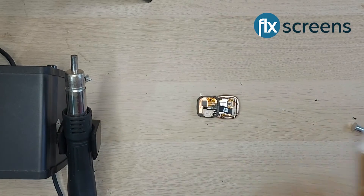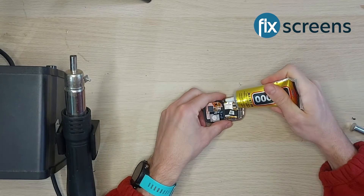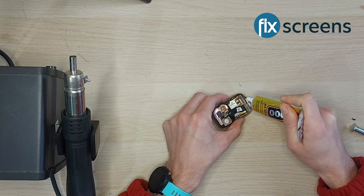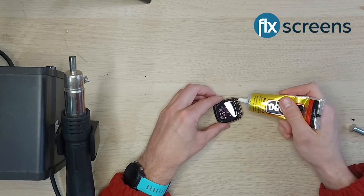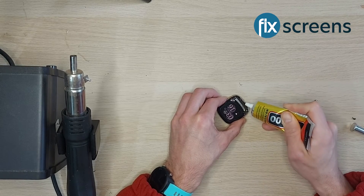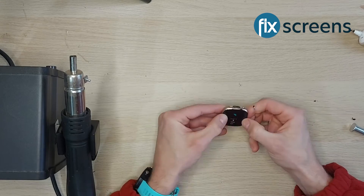The next step is to glue down your screen. Depending on the condition of the previous seal, you may have to clean up before applying new glue. Apply glue generously around the circumference of the device — you can clean up any excess glue once it has set. Tie an elastic band around the watch until it's tight and leave the glue to set overnight.